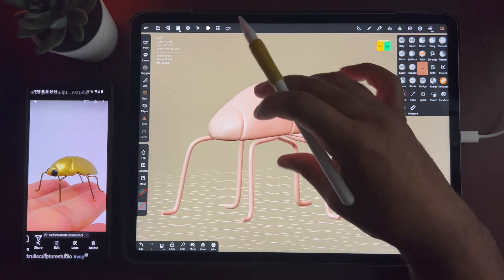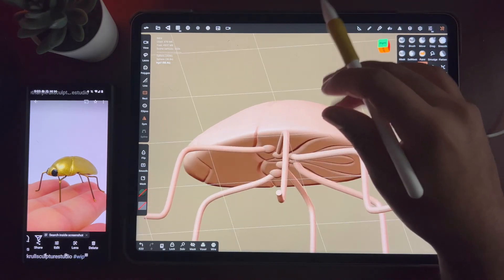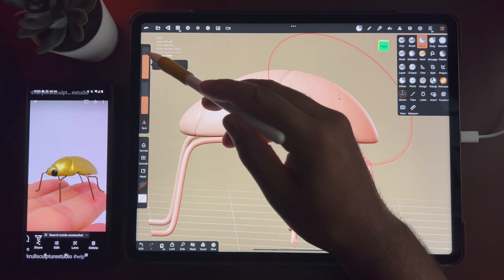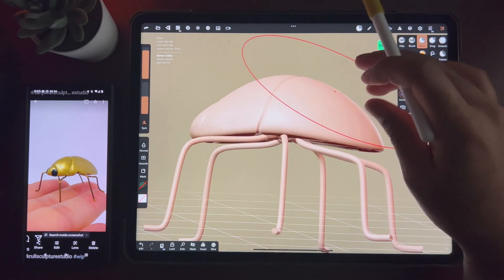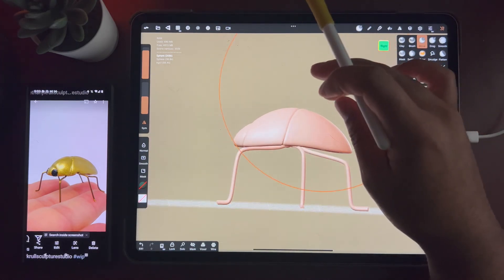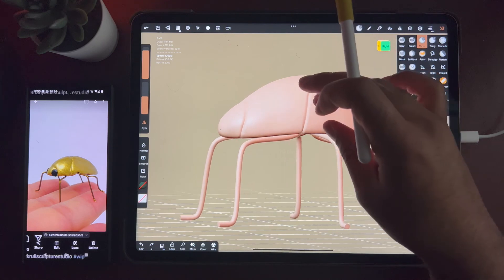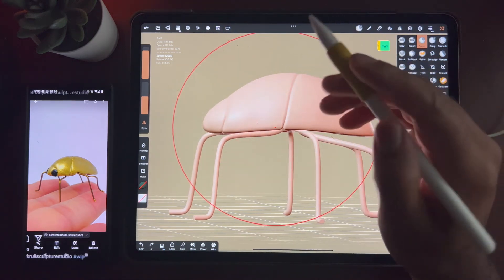All he needs now is some eyes, and then we'll do some color. I can probably puff this bottom part out a little bit, but I probably don't need to. I probably just want to give it a nice little bump — just a nice little bump down. That feels good. That's a nice median. So I think this is good for now. In the next video I will do the eyes, maybe some more details, and we'll get to coloring this guy.